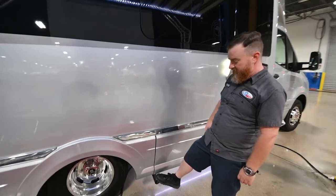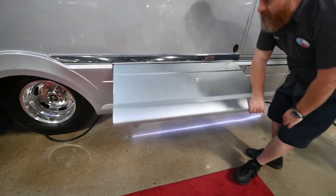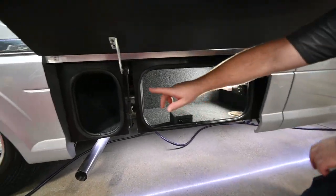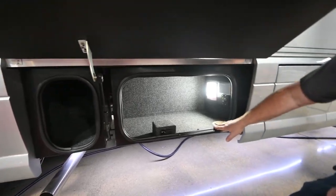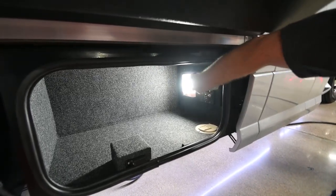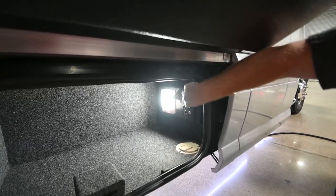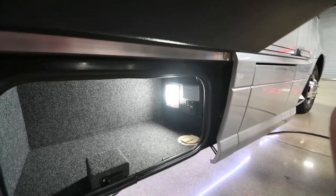Coming back, we have the engine exhaust coming out, and then this is what I would call the entertainment compartment. It has a little storage compartment all to itself, but the one that's lit on the right-hand side has some ports against the forward bulkhead that'll allow you to power a television. You've got a dual AC port — just your standard 15-amp to plug the TV into — and we've got an HDMI signal and a cable coax signal here as well.